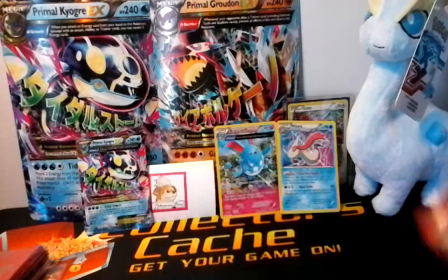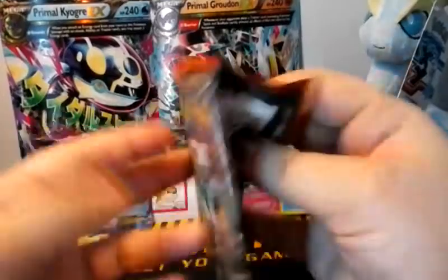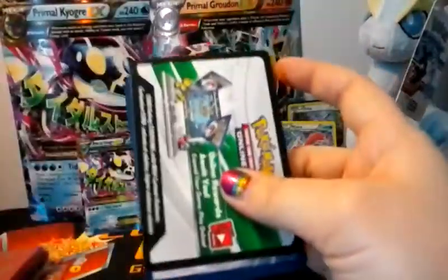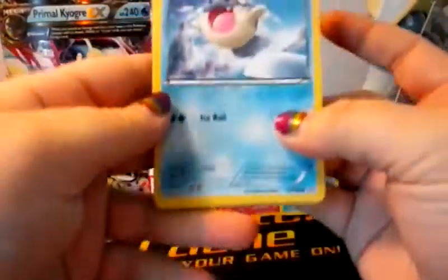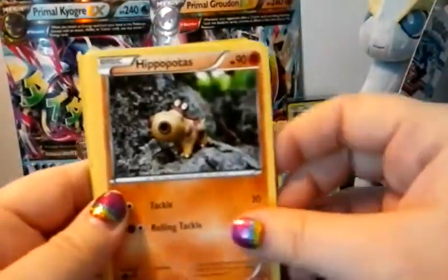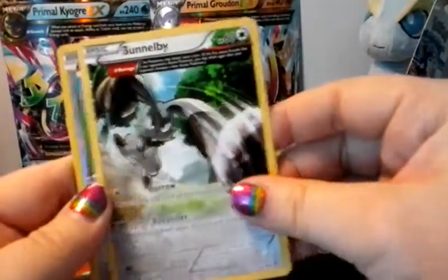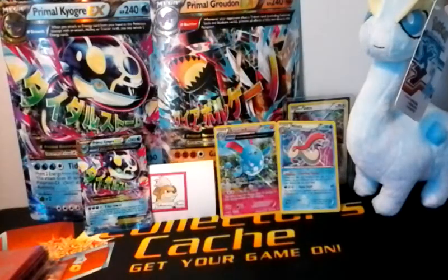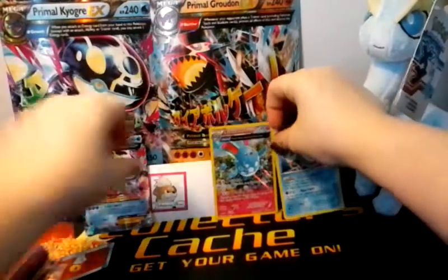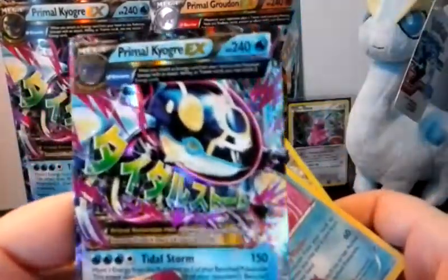Alright, so last pack of the Primal Groudon Elite Trainer Box — it's all up to this one. Alright, code card aside. We've got Spheal, Honedge, Hippopotas, Electrike, Feebas, Torchic, an Ancient Trait Tentacool, an Ancient Trait Bunnelby, an Ancient Trait Bunnelby reverse, and a Rampardos standard — a little bit of a letdown. But we did get those two awesome holos: the Azumarill Ancient Trait holo, the Lombre holo, and this beautiful Primal Kyogre EX ultra rare.